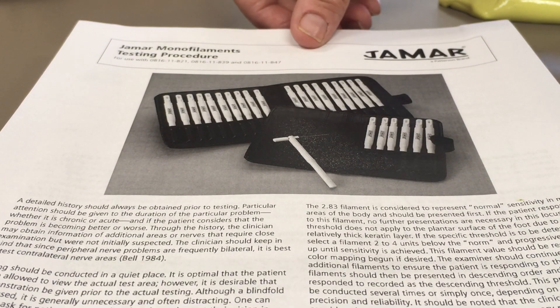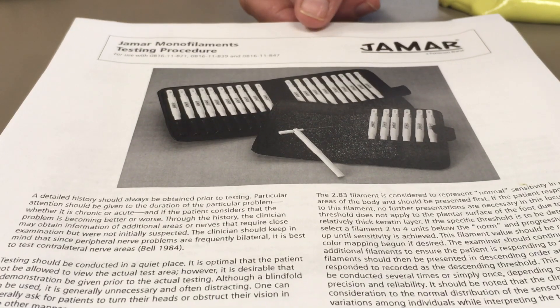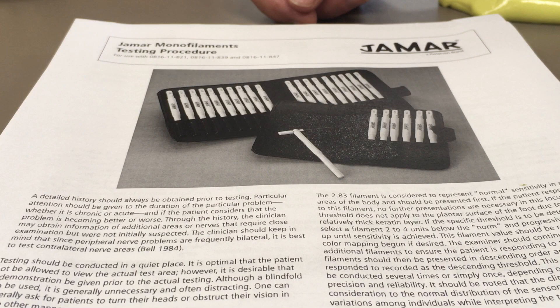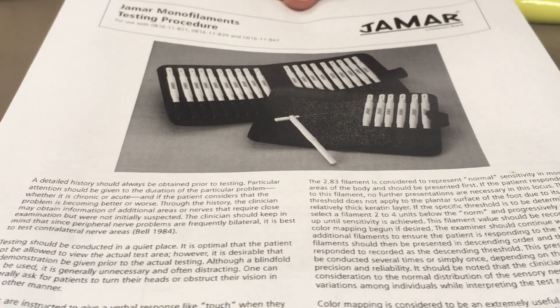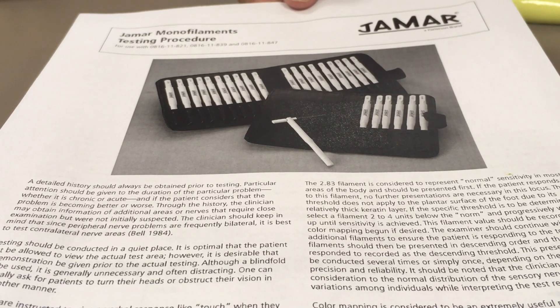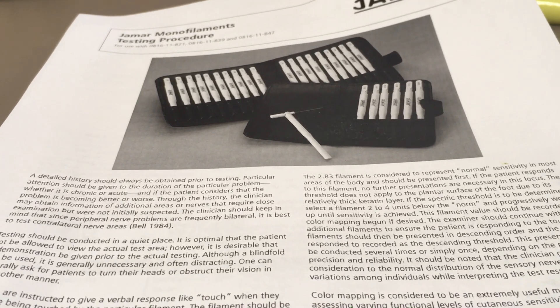We're going to move on to the monofilament test, which is a light touch threshold test. It's more quantitative than perhaps the Q-tip or the dull portion of the safety pin. There will be a document on the hub with good information about the procedures and the monofilaments themselves.